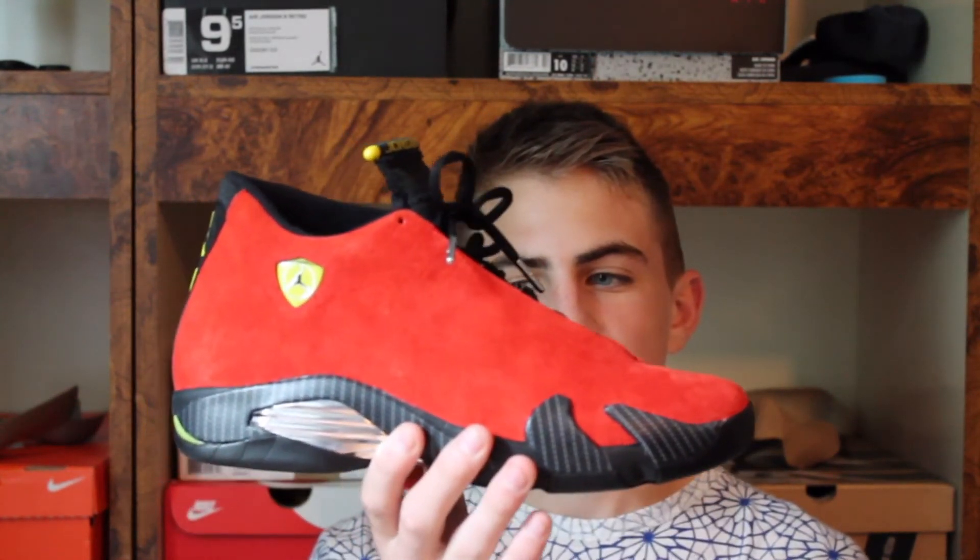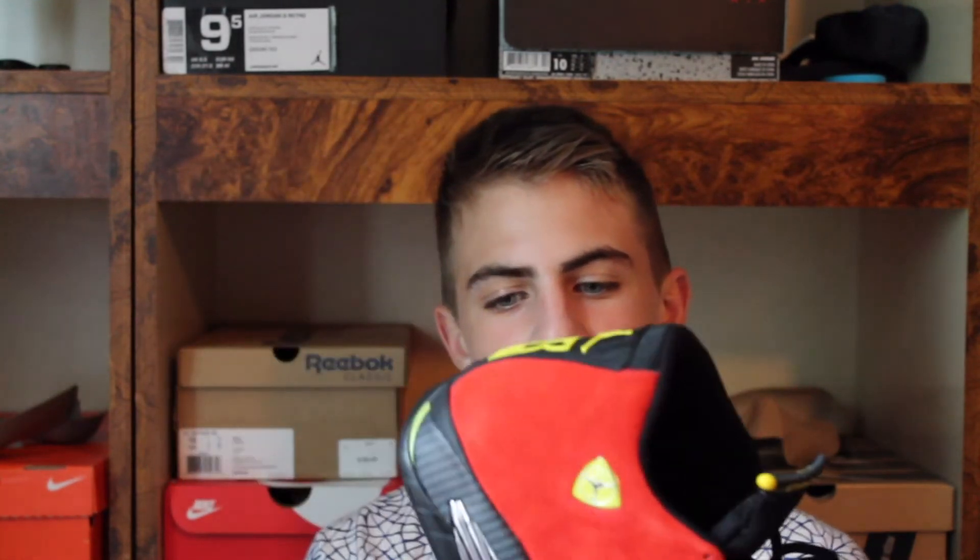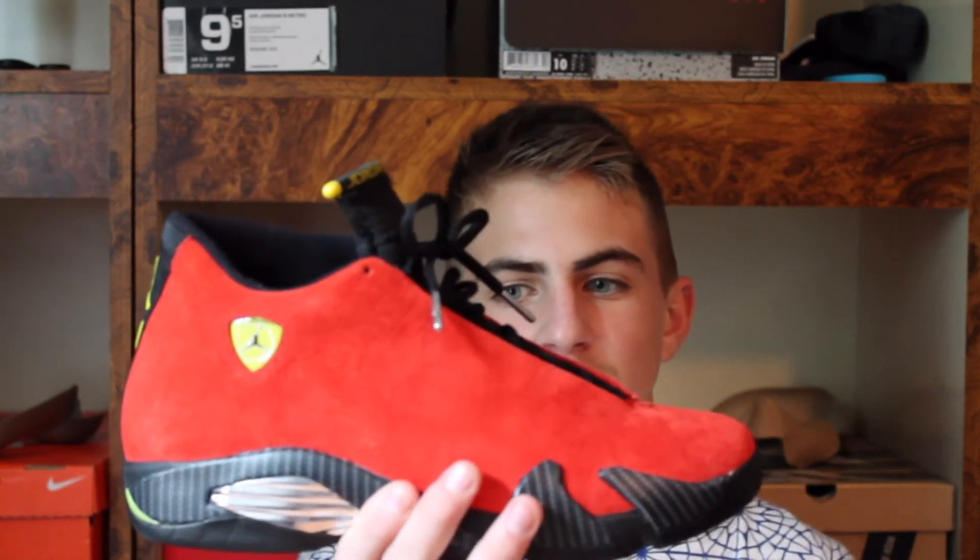On Wednesday I decided to wear my Ferrari 14s. They're pretty nice — this is my second time wearing them. I got these from Kickspot in Georgetown, if you guys know where that is.